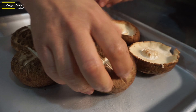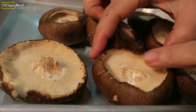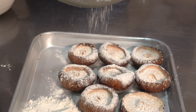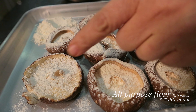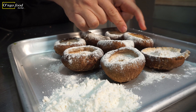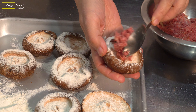Flip over the mushroom like this — we're going to stuff on this side. Before adding the stuffing, just sprinkle all-purpose flour on one side of the mushroom, not the top, just this side. Having a little bit of all-purpose flour here will work as a glue.